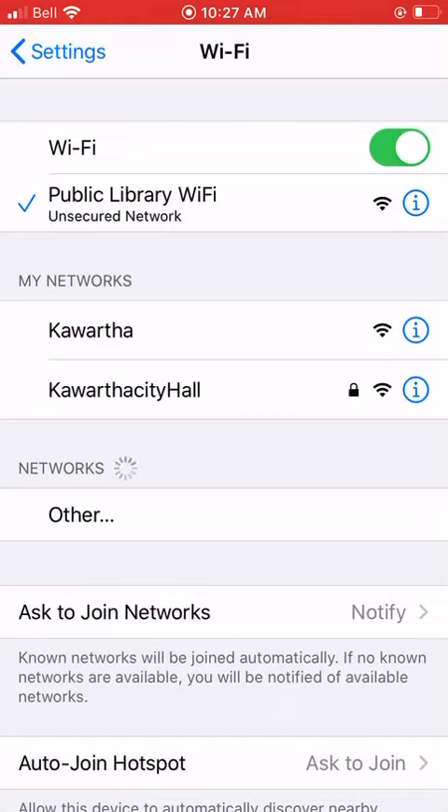On this page, we need to choose the network that we wish to connect to. In this case, we're connecting to public library Wi-Fi, but if you're at a friend's house or a restaurant, you might need to ask them what their network name is.